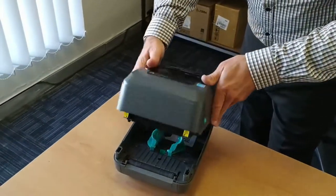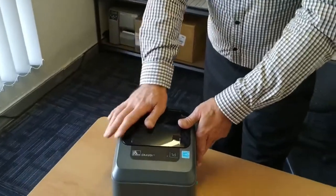Simply close the printer, ensure that your labels are coming through the printer, and the printer will print your thermal transfer labels.